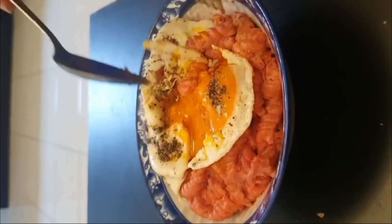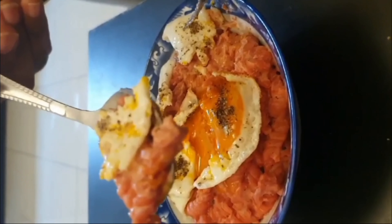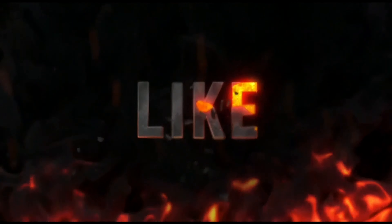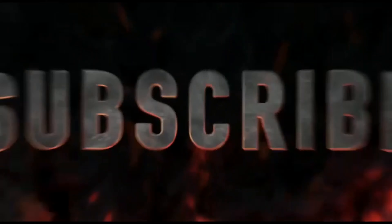Let's try this recipe! Please like, share, and subscribe. Thanks for watching.